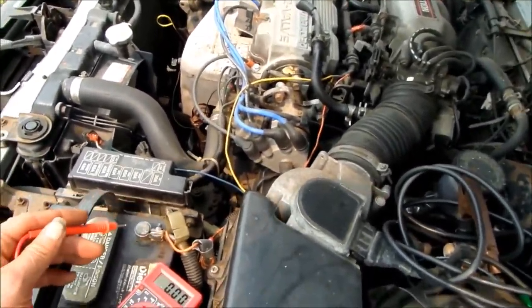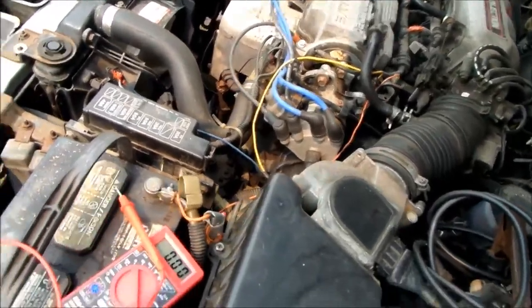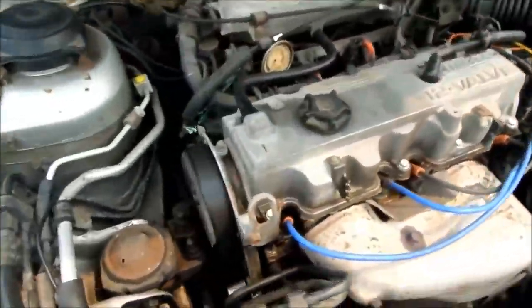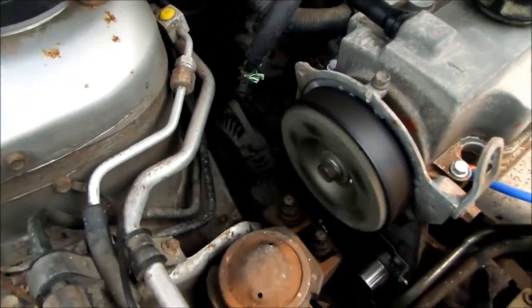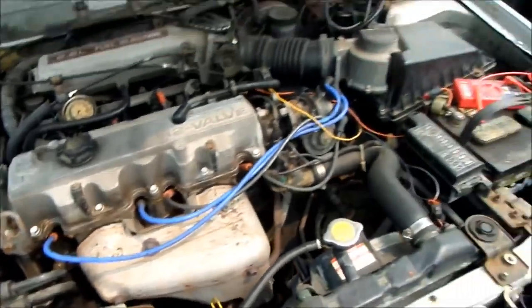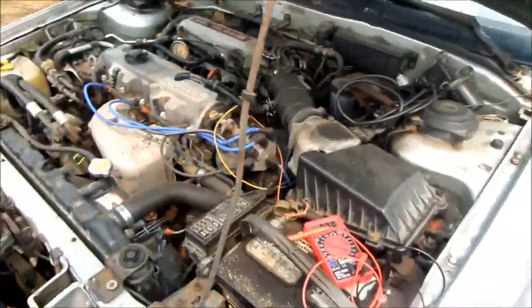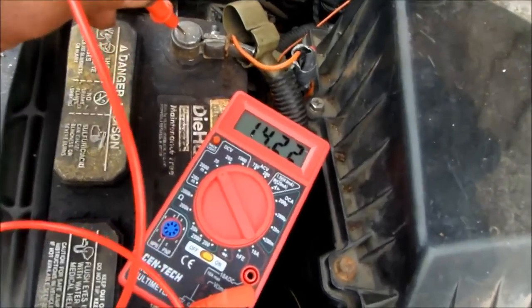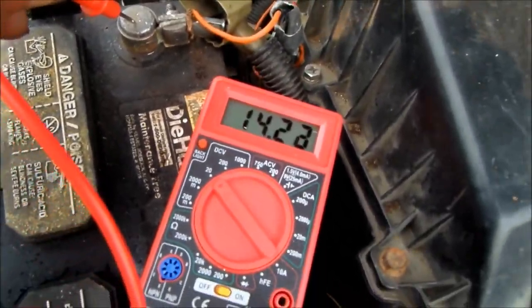What I did is I revved the motor. So what I probably have is some bad contacts inside the alternator, because after I revved the motor we're back up to sort of normal output — we got 14 volts, which is good.